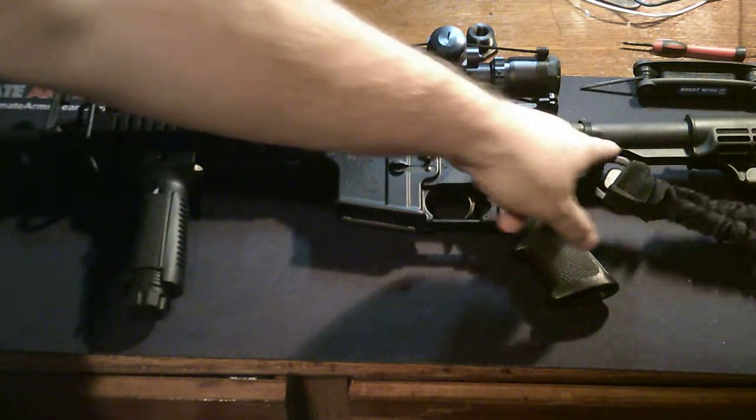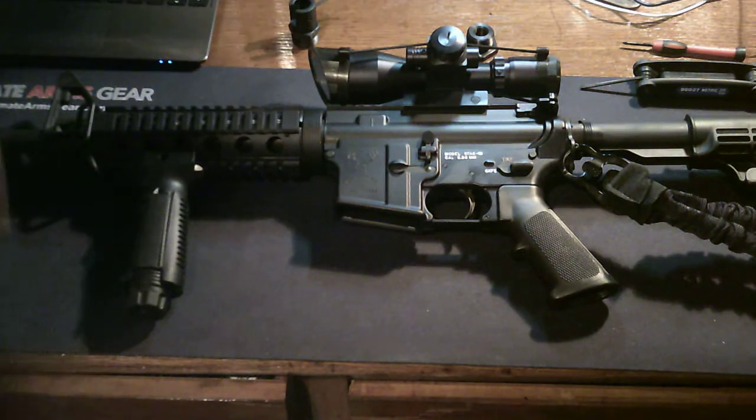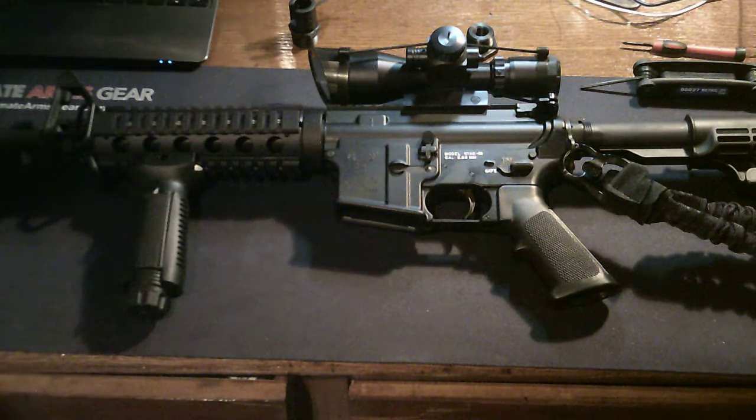I do like the single-point sling — I don't like the two-point sling, but we could do either. It's a great rifle, exceptionally well-made. I've put maybe 500 rounds through this and it's super easy to clean, very accurate — great gun. Again, Stag Arms. Thanks.